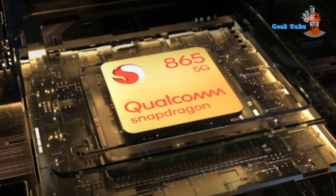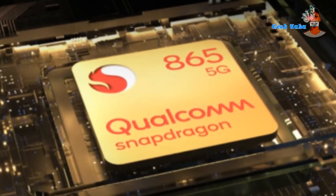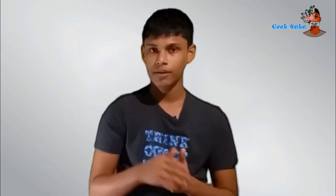The phone is powered by a Snapdragon 865 processor, paired with 12GB of RAM and 256GB of storage.